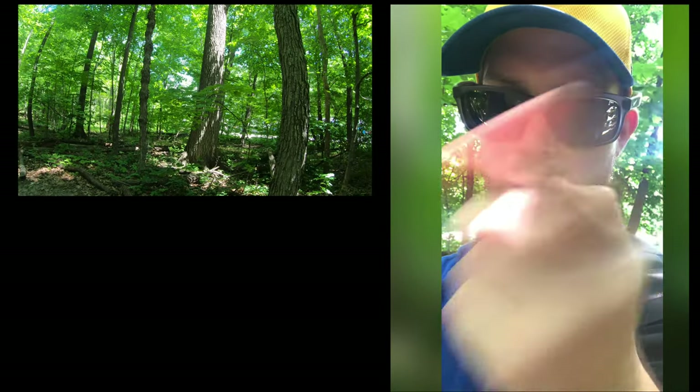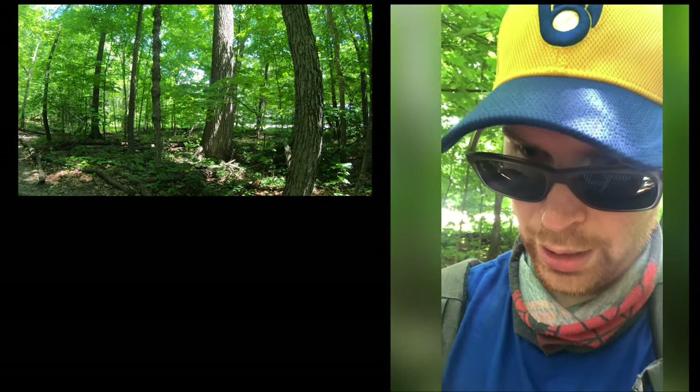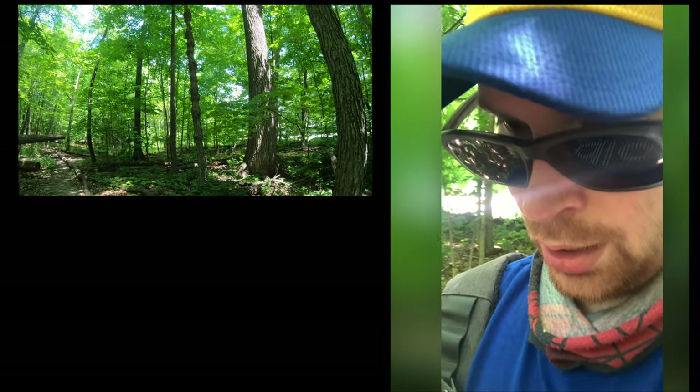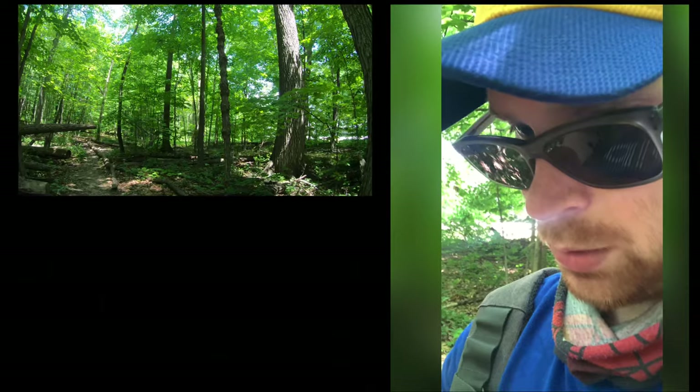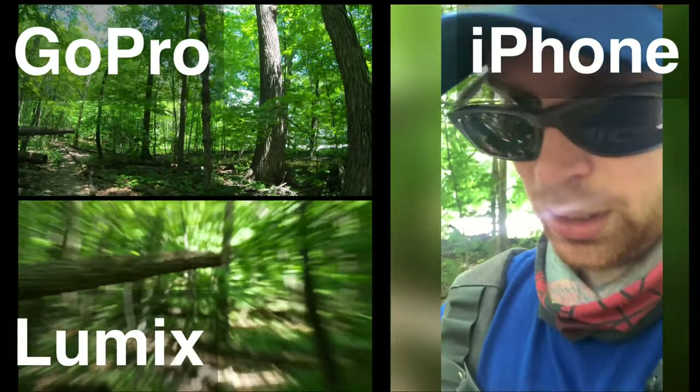This will be another test of how everything goes with the camera. I think I have the GoPro on and now I'm gonna turn it on right here. So that should be the GoPro, and now with the Lumix we're gonna start the video right here.